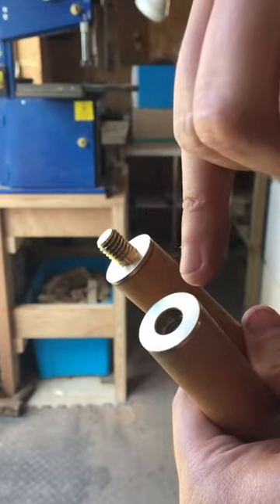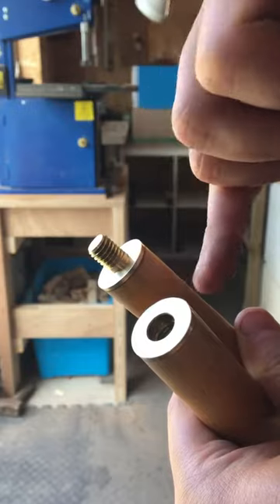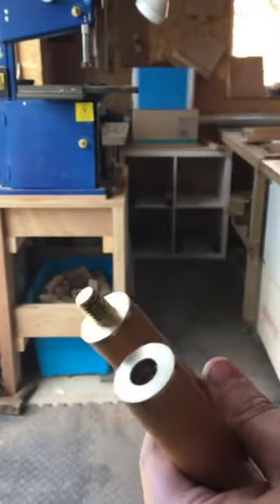I've re-bored the holes out and crucially I've turned an internal key into the butt and into the shaft, so it'll give the glue a proper chance to grip onto the joint so it's not going to move.